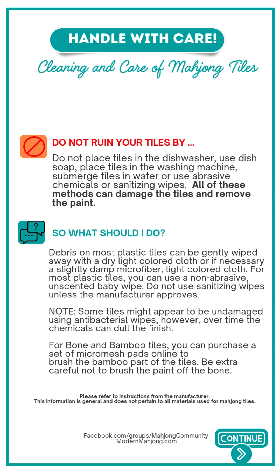Debris on most plastic tiles can be gently wiped away with a dry cloth or, if necessary, a slightly damp microfiber light-colored cloth. For most plastic tiles you could also use a non-abrasive unscented baby wipe.